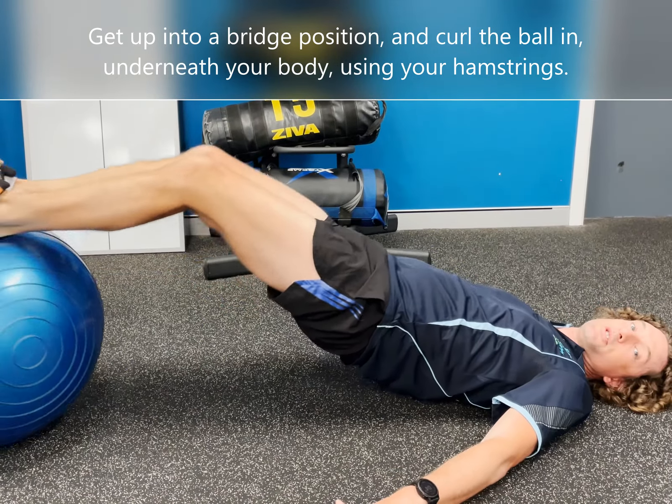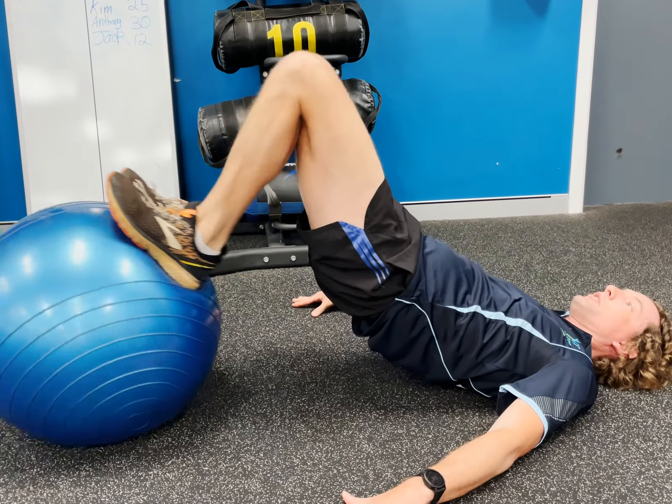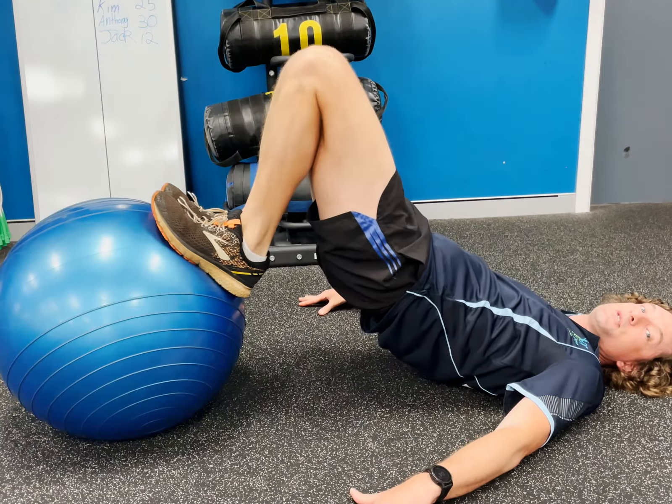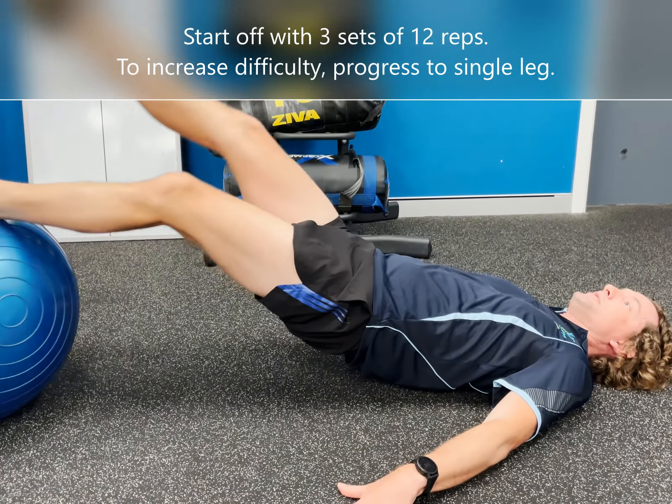You really want to focus on your hamstring muscles — the muscles at the back top of your legs — doing the work to curl the ball under. It's a good idea to start off with about three sets of 12 with this exercise. And as you get stronger, progress to single leg.